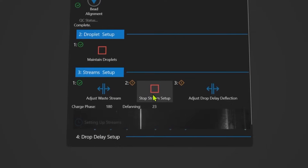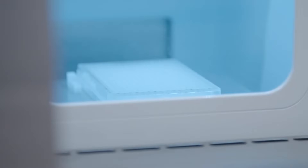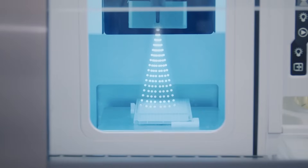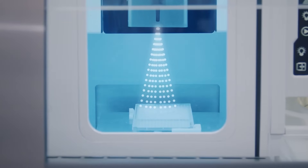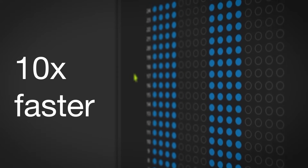Configurable, quick, and calibrated, the high throughput of the multi-way plate sorting of the InvitraGen Bigfoot Spectral Cell Sorter with Sasquatch software helps achieve maximal productivity. It is in a league of its own, up to 10 times faster than the competition.